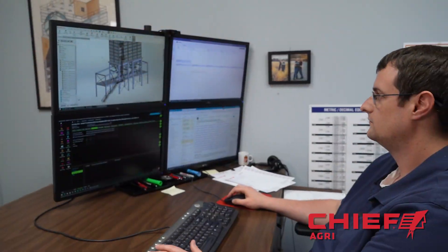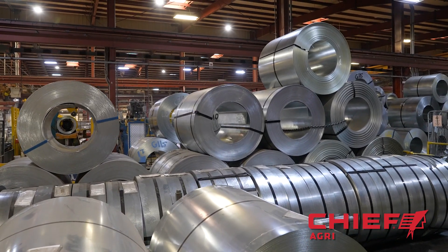Each project is custom designed by Chief Agra's qualified engineering team before it's scheduled to hit the plant floor. The process starts with raw material.